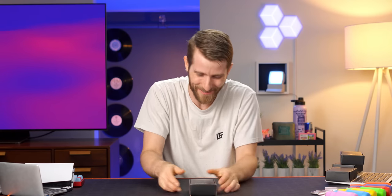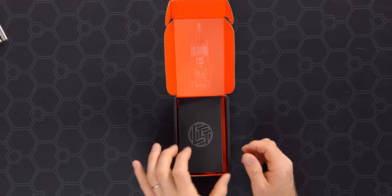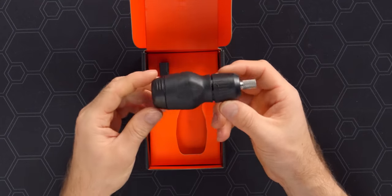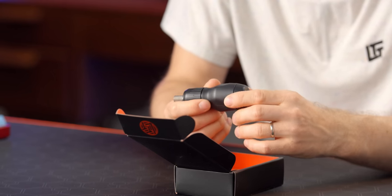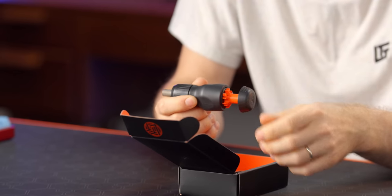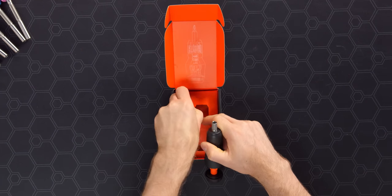I'm so excited about this. Same beautiful spot gloss packaging courtesy of the one and only Sarah Butt, same card — I guess there's no reason to change it if it's still true. And there it is, the stubby version of the LTT Screwdriver in one of the four colorways that are going to be available at launch. The bits come packed separately in this little box, so make sure you don't throw them away.